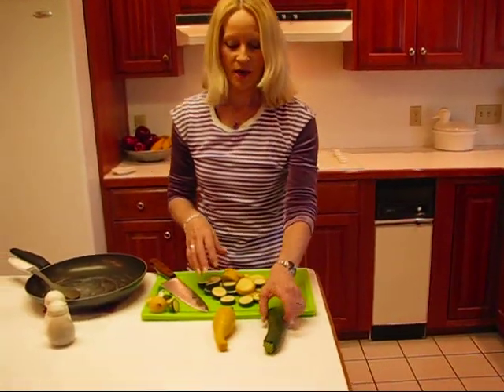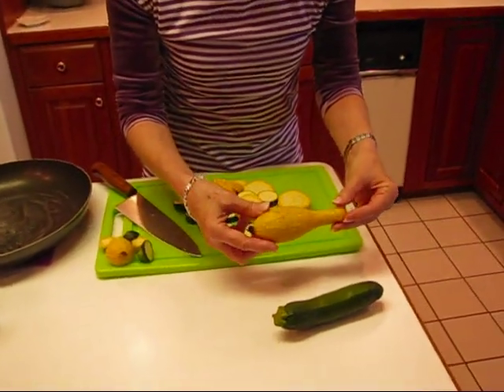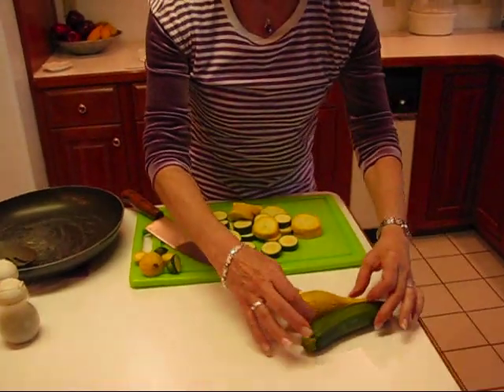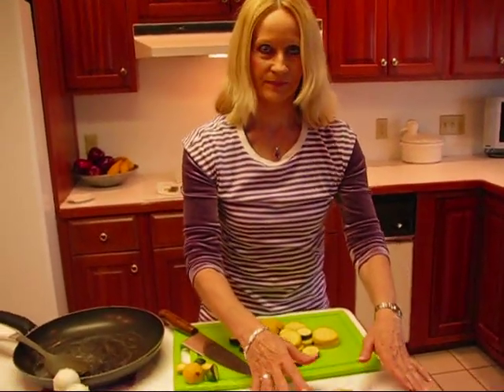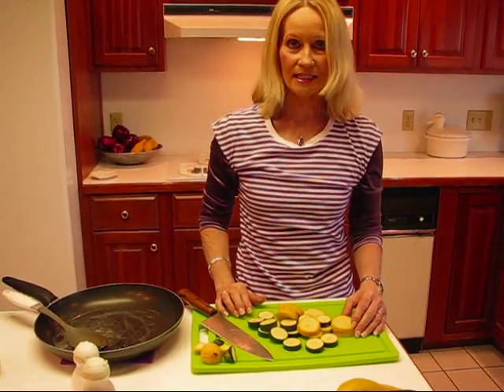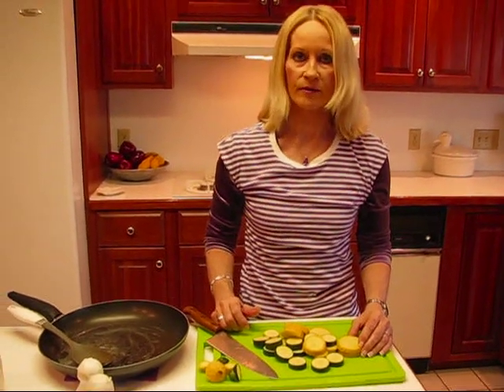Zucchini squash is this kind of squash, and yellow summer squash is this kind. When you put them together, they make a nice colorful blend and they're tasty. People think of them as a little bland on their own, but we're not going to heavily spice them — just regular salt, pepper, and a little bit of sugar to bring out the natural sweetness of the squash. It just kind of enhances it.